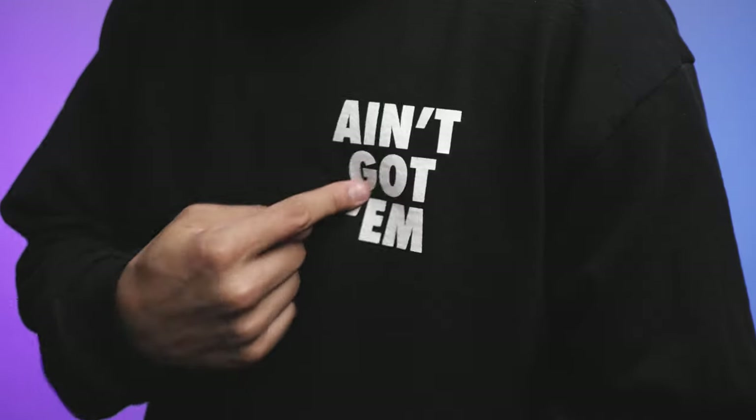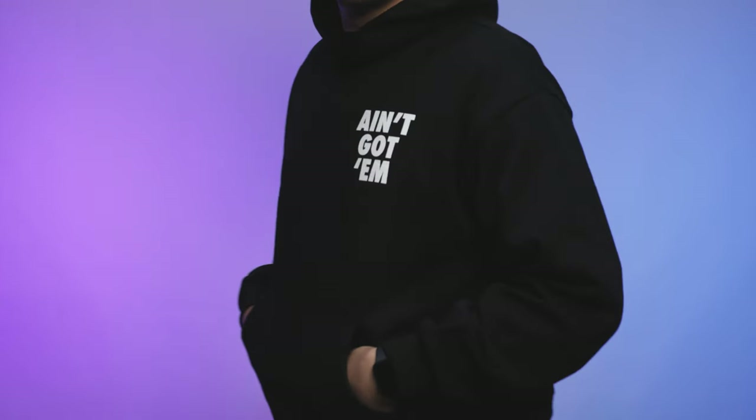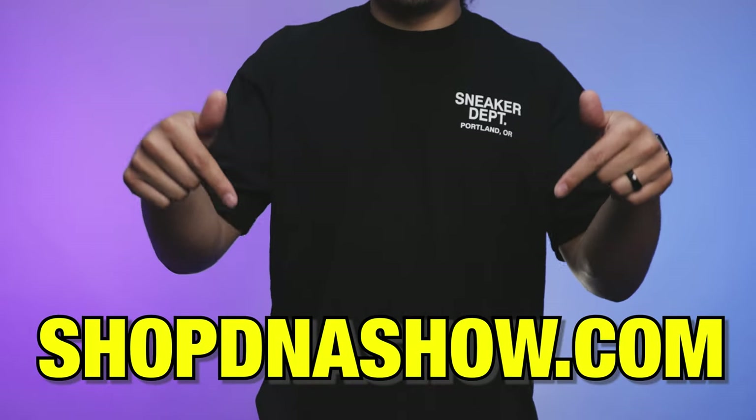Real quick before we get any further — we just dropped some new merch, all available on shopdnashow.com. You can also see the products available in the bar just below the video. There's more stuff on the website and a bunch of new stuff coming as well.